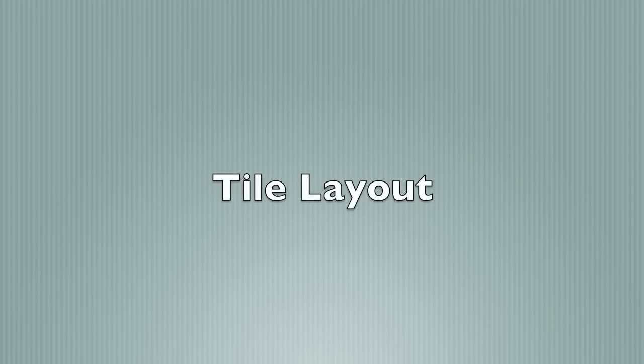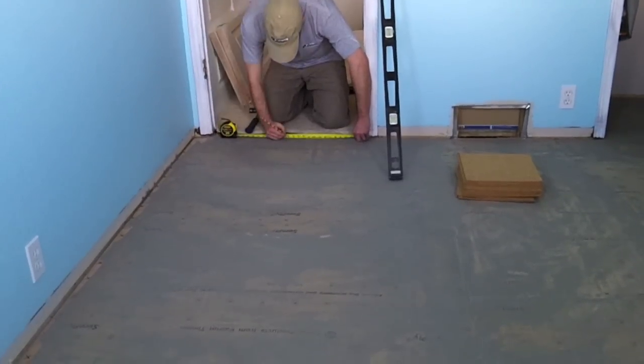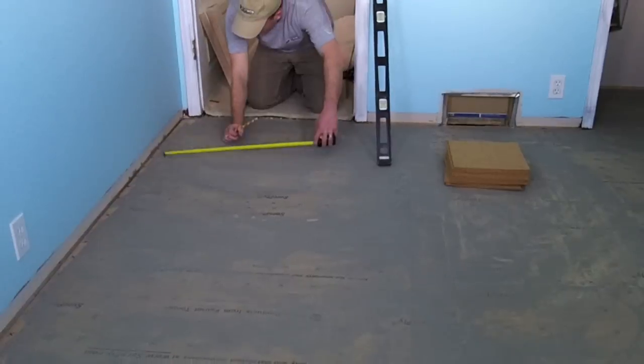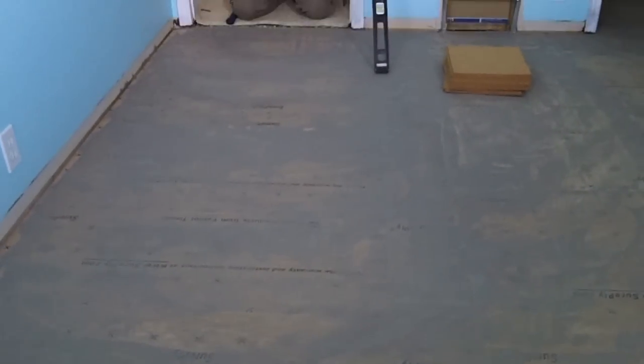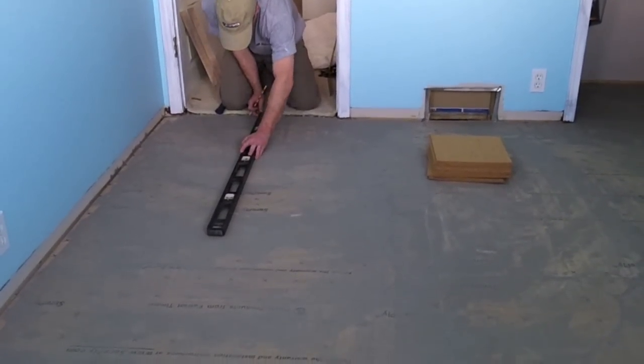Tile placement should be done in a manner that makes sense based on the shape of the room and the tile being installed. In this installation, the tiles are approximately one foot by one foot with beveled edges and are to be placed on a 45 degree angle. The starting point was chosen by finding the center of the door and extending that point along the depth of the room. This line will be the guide for the top and bottom points of the rotated tile. If there are other focal points in the room or the floor would be visible at all four walls, it might be preferred to place the tiles such that all edge tiles are uniform.